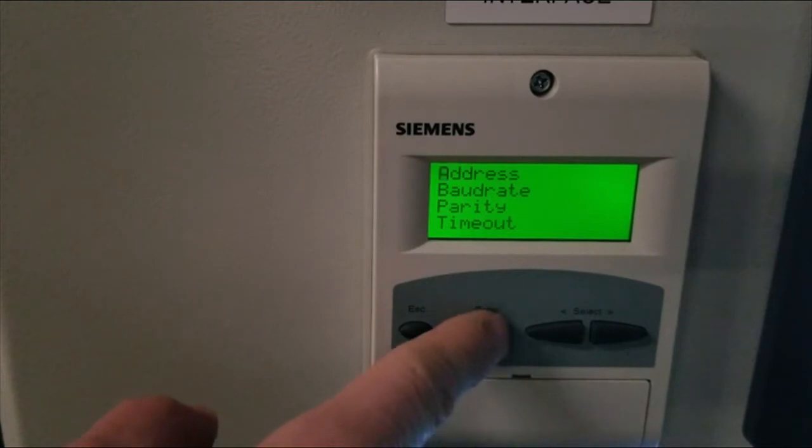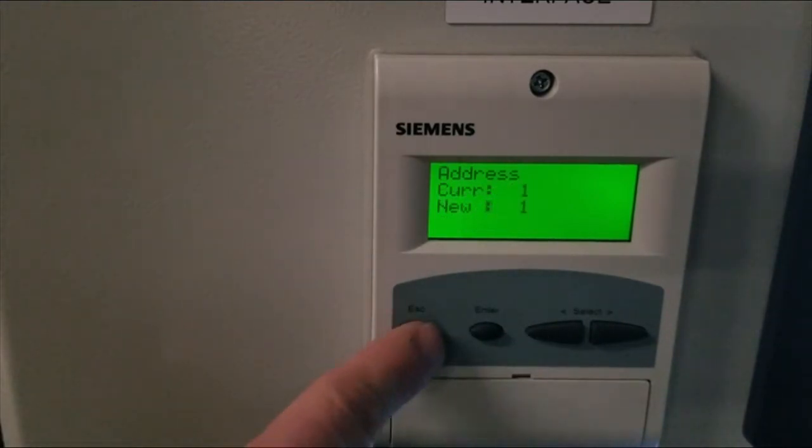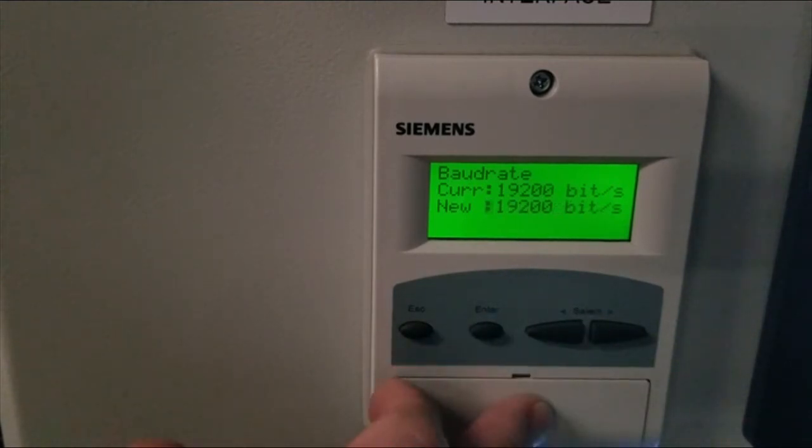The first parameter that comes up is address. Under address, you always want to set it to 1 — the default is 1 as well. Next is baud rate. You'll want to set that to 19,200; the default is 9,600. Scroll to it and hit enter.